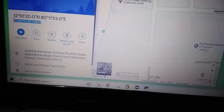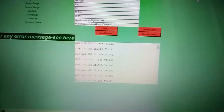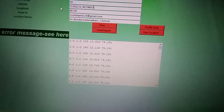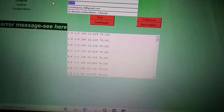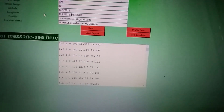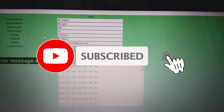The parameters entered are: customer name, surveyor name, depth of 200 meters, search range between sensors of 10 meters, latitude and longitude, the customer ID to whom the PDF report should be sent, and the exact location name where we are going to search, which will appear in the report.